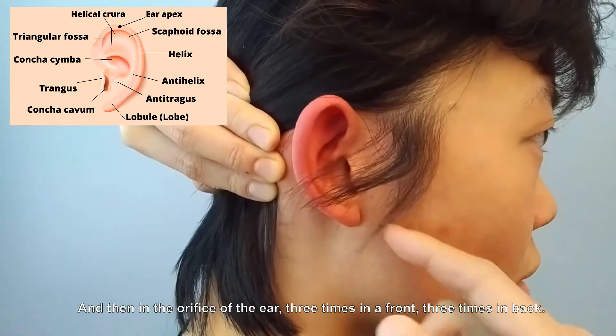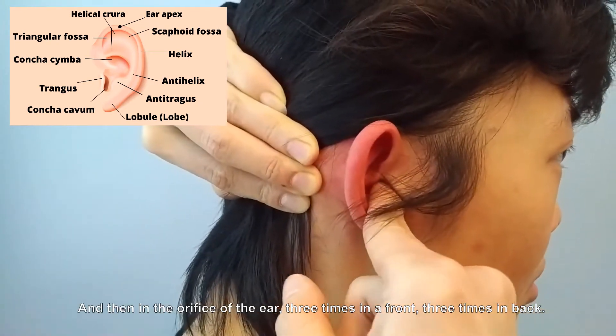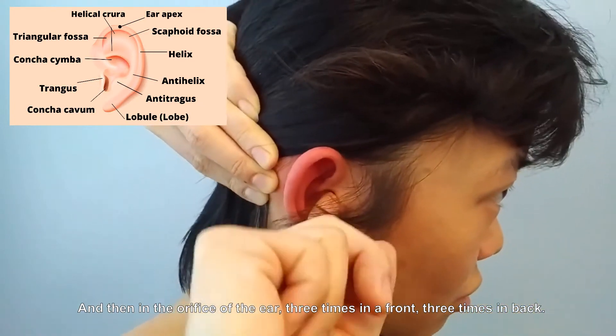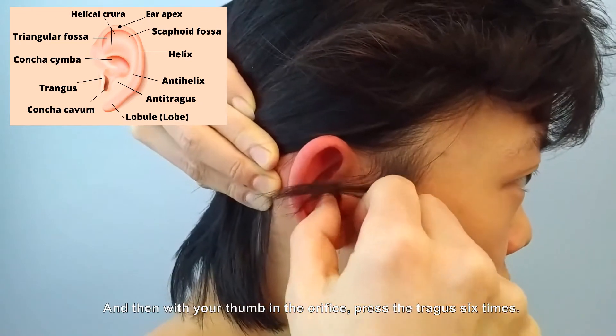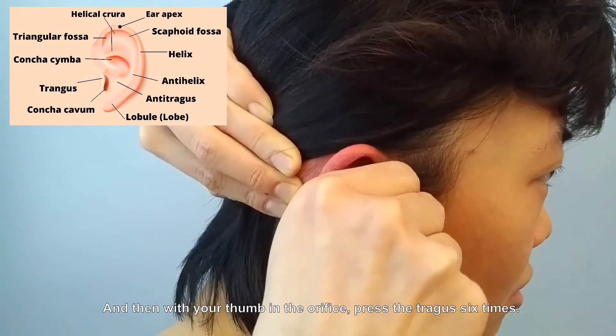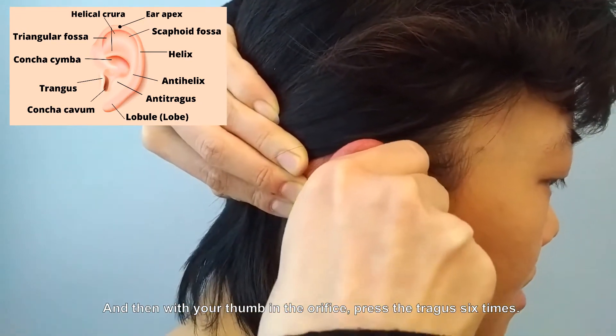In the orifice of the ear, do three times in front and three times in the back. Then with your thumb in the orifice, press the tragus six times.